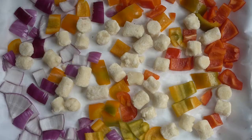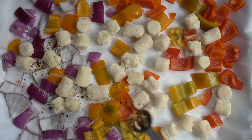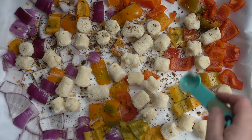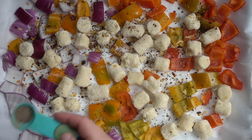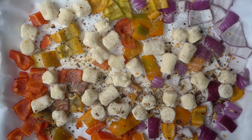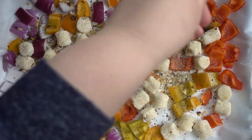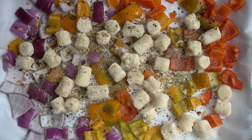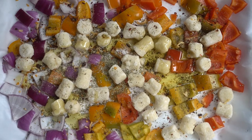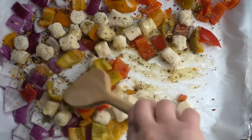I'm adding a heaping tablespoon of the sofrito spice blend — it adds so much flavor and a little spicy kick from the red pepper flakes. Next, I'm adding sea salt, black pepper, and garlic powder for even more flavor. Then some dried oregano — I like to crush dried herbs between my fingers and palms to release the aroma. Finally, three tablespoons of olive oil, and then we give everything a good stir, making sure all the cauliflower gnocchi and vegetables are evenly coated.